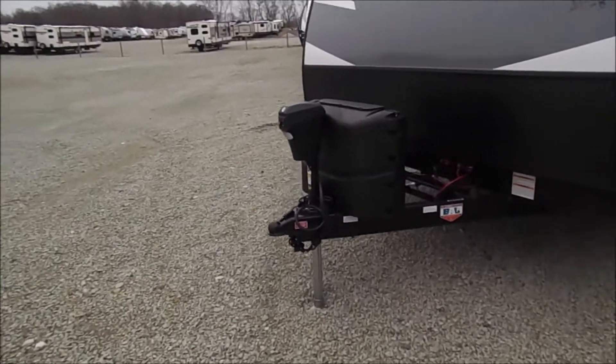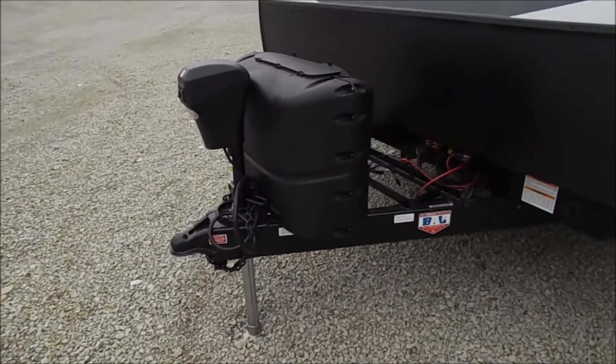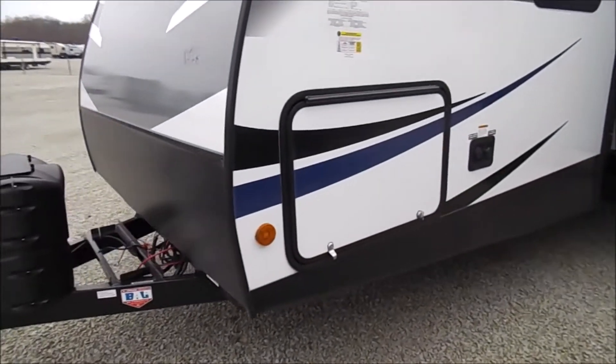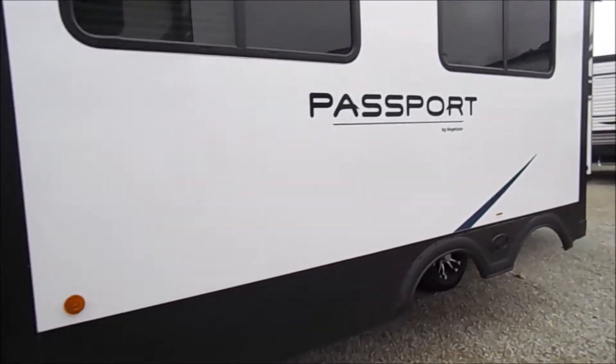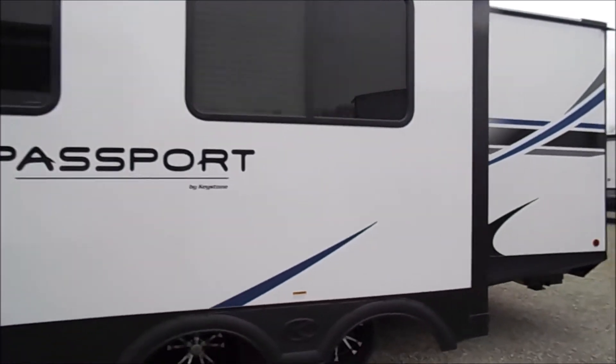Upfront you'll have your power tongue jack with two 20-pound LP tanks. Pass through storage with your water connections. Nice large slide out there with big windows.